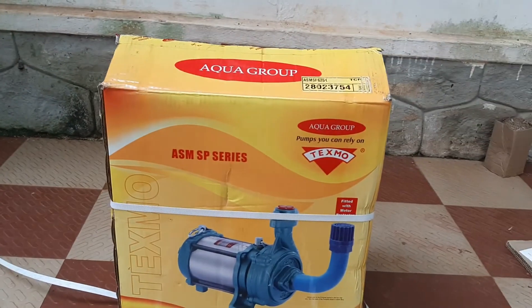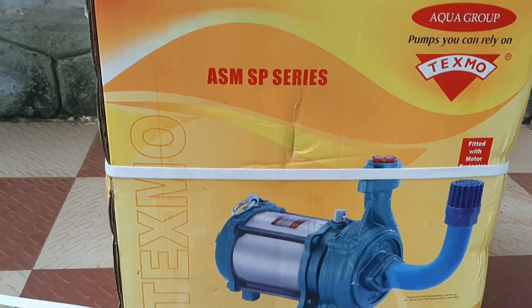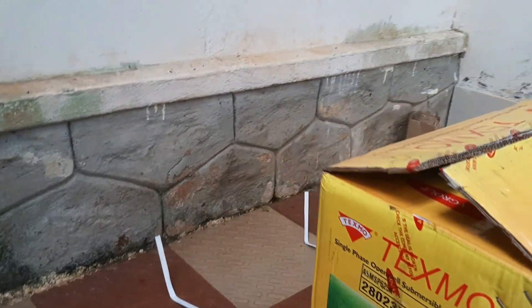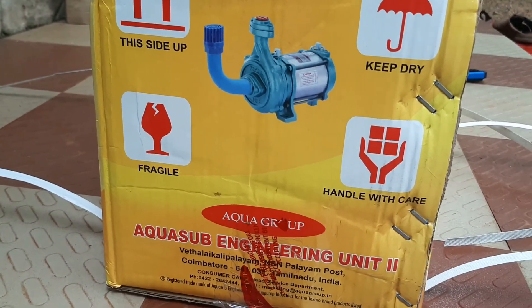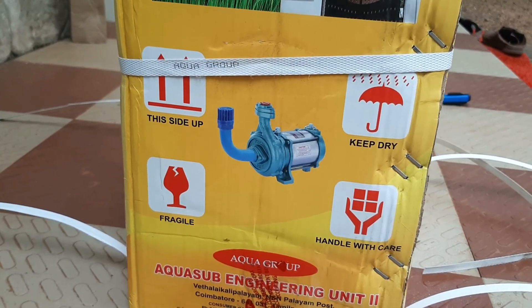These pumps were manufactured by R. Ramaswamy. After eight years in England, Ramaswamy graduated with a degree in electrical engineering from the University of Sheffield. He set out to build motors and pumps in a small shed in Coimbatore. Texmo was born in 1956. Texmo manufactures high-quality, powerful, and reliable submersible pumps.